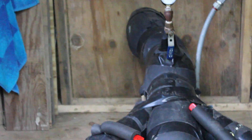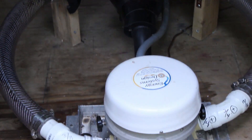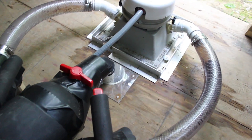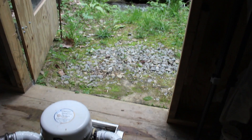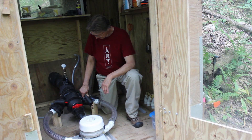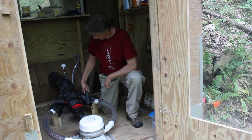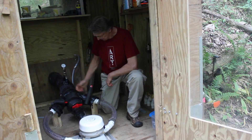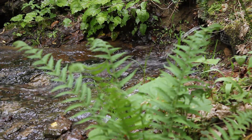Here's the hydro generator — it's called the Stream Engine, designed by ESD. The owner is Paul Cunningham of Energy Systems and Design. Right now it's producing 380 watts. I've got a 3/4-inch nozzle and a 3/8-inch nozzle — that's about 98 pounds per minute total. It's a nice simple diversion from the creek back into the creek, with no impact on the environment in any fashion.